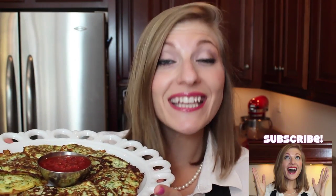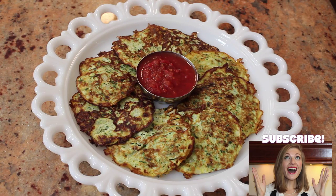So simple and delicious, prepared and on the table in less than 10 minutes. Serve with some sour cream, Greek yogurt, or tomato sauce on the side.